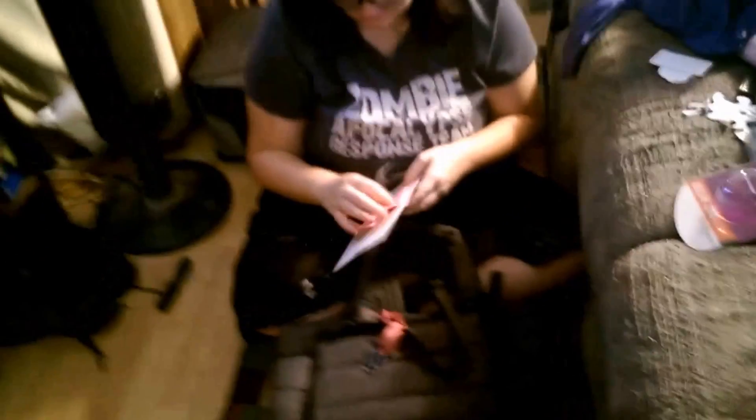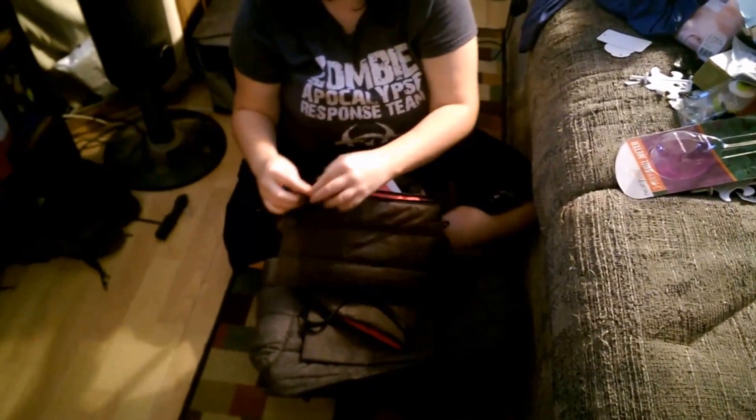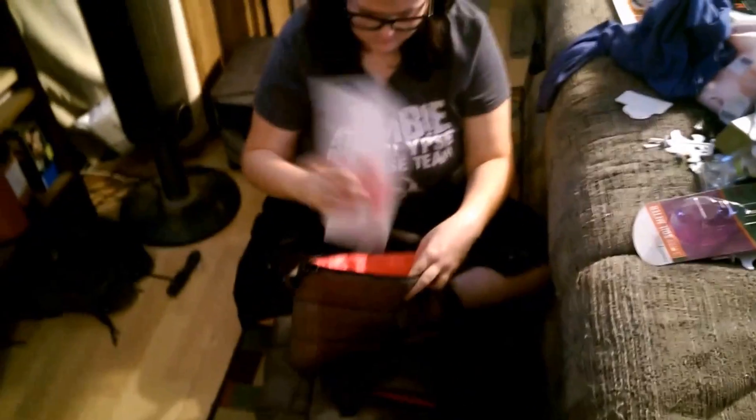It also came with stroller hooks, which are also pink, so you can hang the diaper bag from the stroller. This is really really nice and very well constructed — the zippers all work well. And the little purse actually has two pockets, which is really nice.